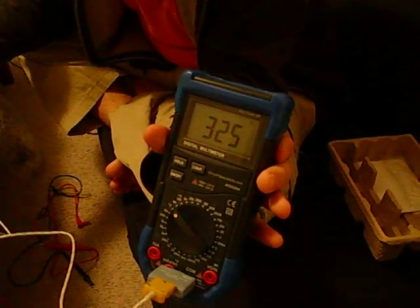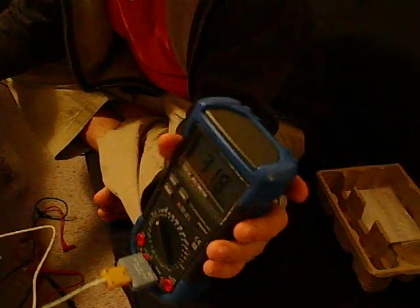I'm wearing safety glasses in case it explodes. How high is it? 320. Dang, man. So, if you've got enough power, you can definitely pump power into the 7400 chip and make it a little heater. Definitely not what it's meant for, but I did it.